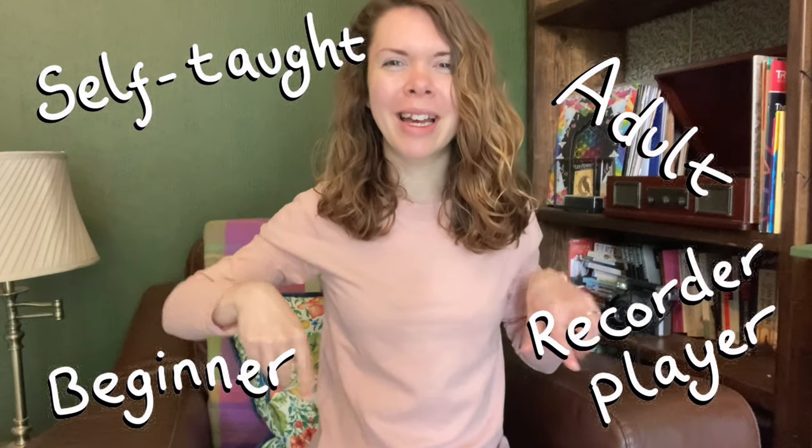Hello! Welcome to the Going Through Grades vlog. I am a self-taught adult beginner recorder player and I am trying to work my way through Trinity College London's digital grade exams for classical recorder.